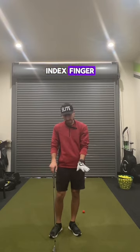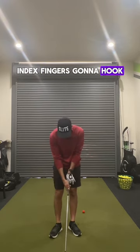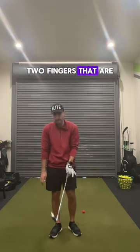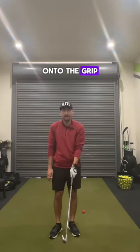So lead hand — index finger, thumb — make that line. Index finger is going to hook. And these are the only two fingers that are primarily holding the club. The final three fingers will simply wrap onto the grip.